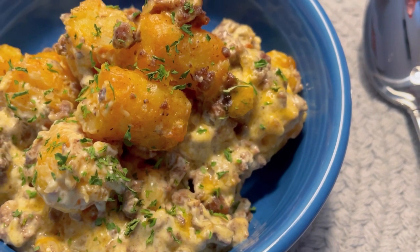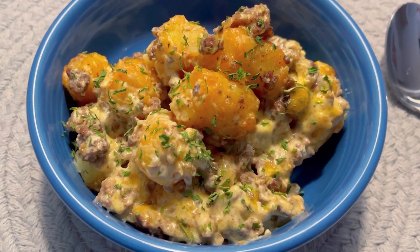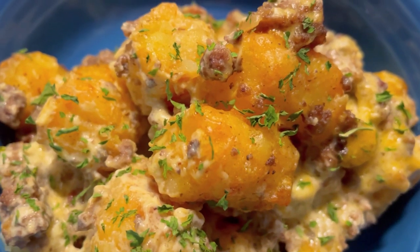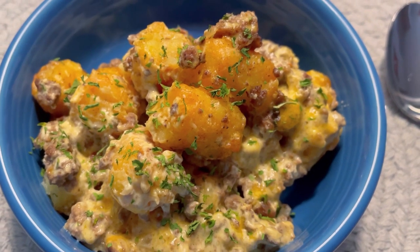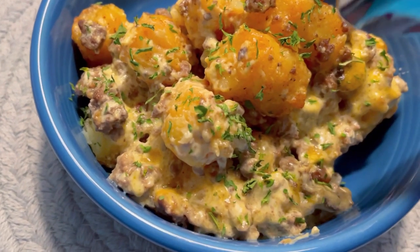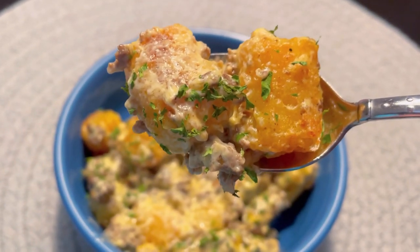It's versatile — you could switch up the type of canned soup you use, or use homemade soup, which I'd probably do in the future. You could also add a variety of herbs and spices. I definitely wouldn't recommend adding any salt, because with the canned soup, cheddar cheese, and bacon it's already pretty salty. Overall, I thought it was pretty delicious.